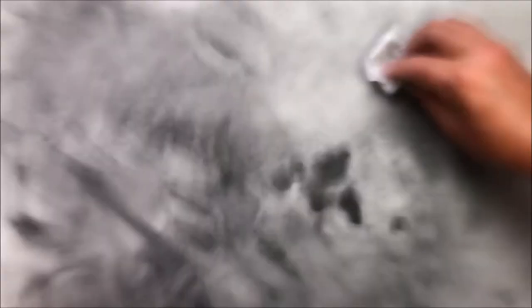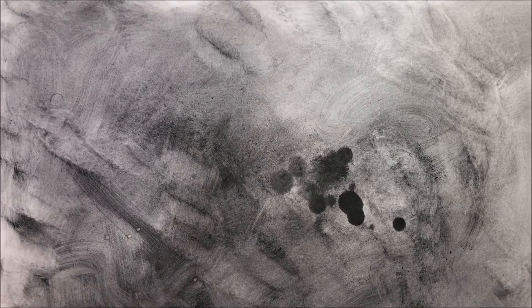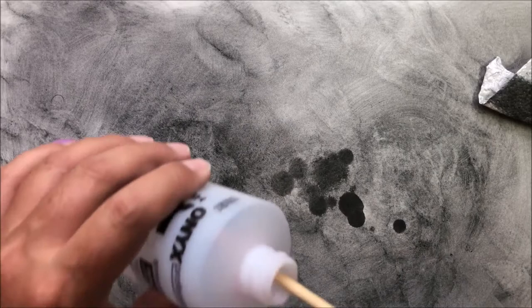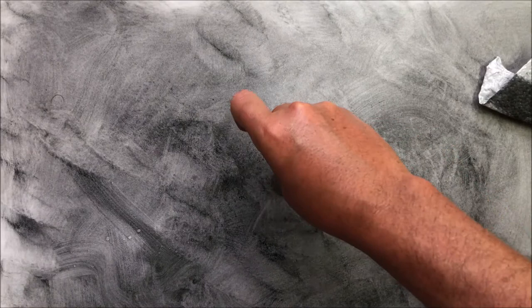Maybe somebody out there likes that look though — it looks very smoky and kind of funky. I wasn't liking the effects I was getting with the mineral spirits, so I've got my daughters' — I've got two girls and they have a never-ending supply of nail polish remover nonsense. So this is acetone and I'm going to try some of this.